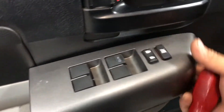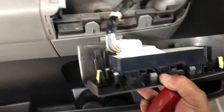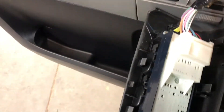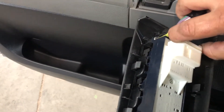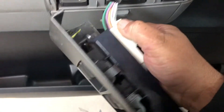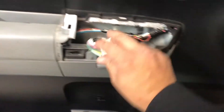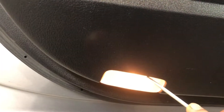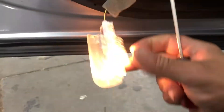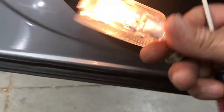There are no screws under this cover, but just to get it out of the way, make sure you unplug it — you will need it plugged back in later to roll the window up and down so we can remove the glass. For now just unplug it and get it out of the way. Last is the light — just pry it off, it has a little clip.